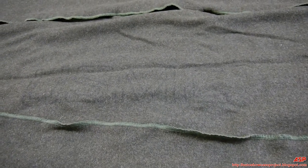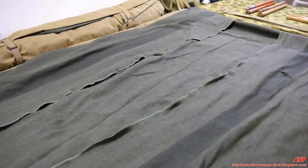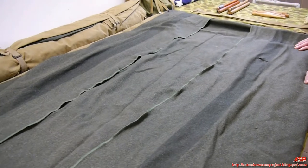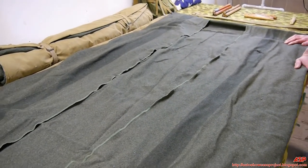You fold this up pretty much into like a three-foot square. And then this went inside the shelter half, and then you rolled the two of them up together.